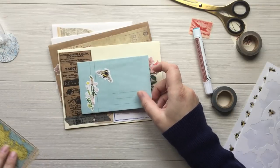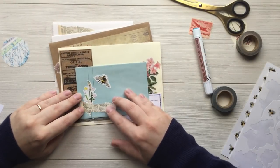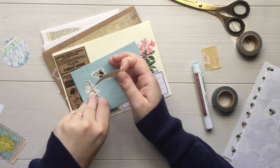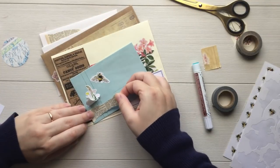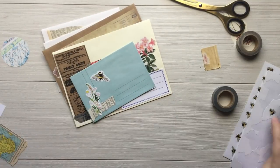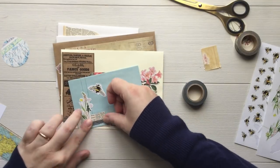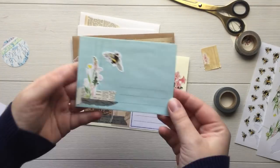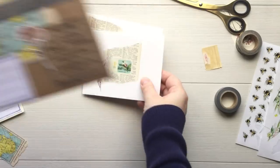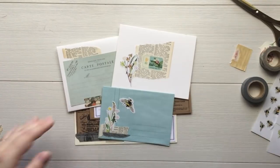I just want to take this opportunity to thank you guys for hanging out with me. I really enjoy doing these videos and I hope you guys are enjoying them as well. If you have any requests or questions, leave them down below. I'm just adding this little piece of dictionary paper to the bottom and a piece of washi as well. And that is going to be it — I'm going to show you closeups and then that's it. I hope you guys are having a great Monday, I hope you have fun plans for the springtime, and I hope these envelopes inspire you to get ready for spring mail. Thanks for hanging out with me — I'll catch you guys later. Bye!